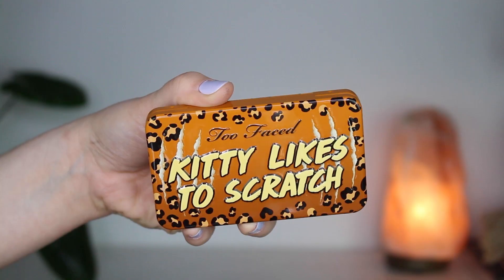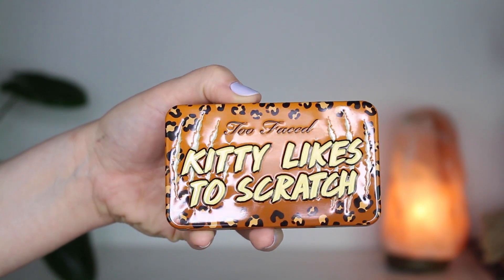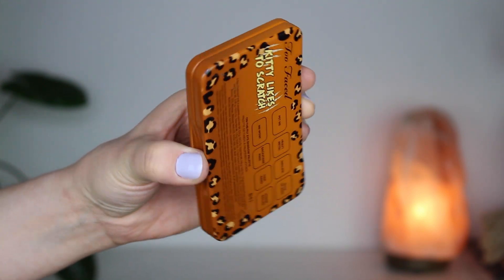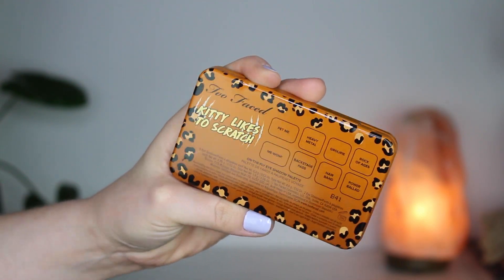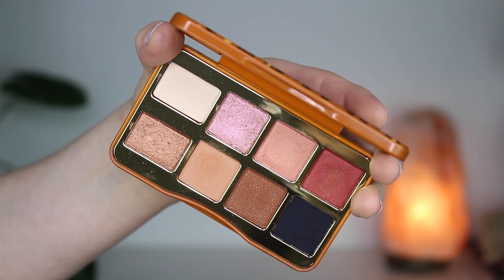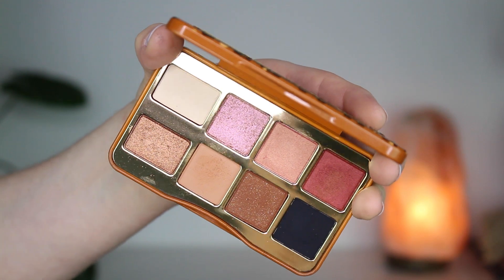Hello everybody, thank you so much for joining me for today's eyeshadow tutorial. I'm gonna be using the Too Faced Kitty Likes to Scratch eyeshadow palette. This is in the smaller tin packaging — this is the first one that I'm using and I have to say I really really liked it. This is such a beautiful palette.